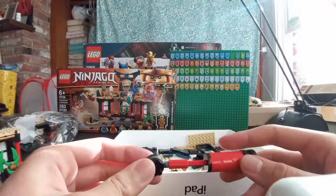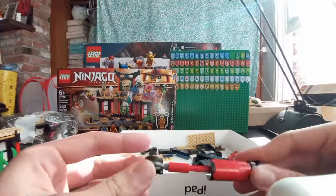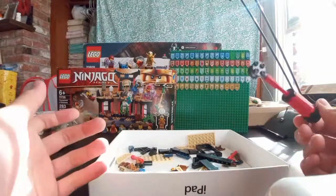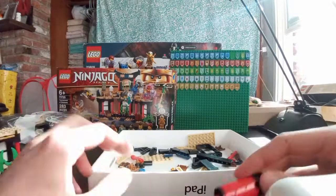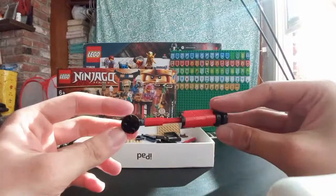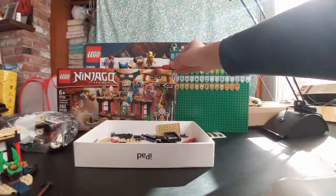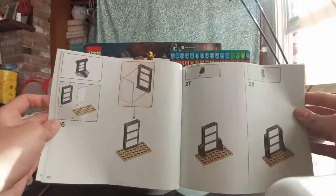When you do live streams, do you take video requests? It depends — people give me video ideas in the comments, and if it seems like something I can do and people will enjoy, then I'll do it. Like if it's a MOC or a custom or something. I'll test this Spinjitzu thing out later in the live stream. Just put that to the side and move on to the next build.